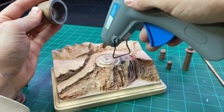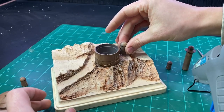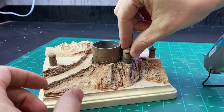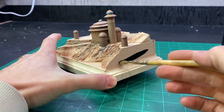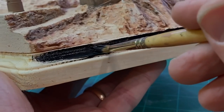Then I glued everything in place. Lastly, I painted the sides of the diorama black, and I called it good.